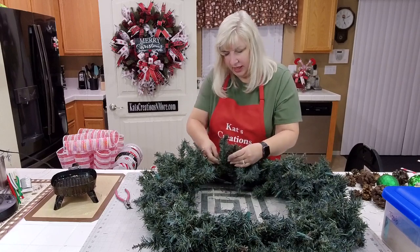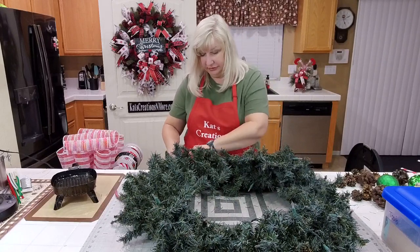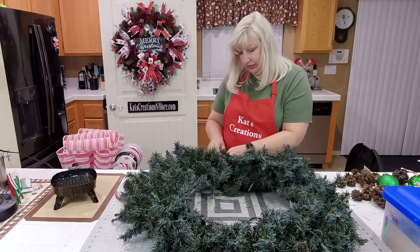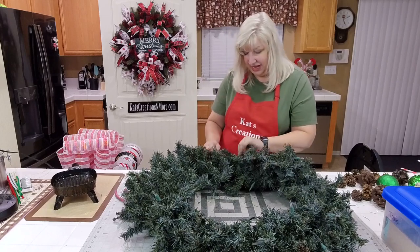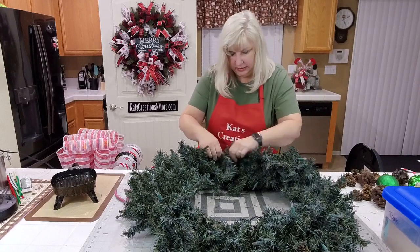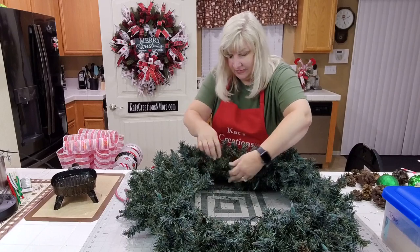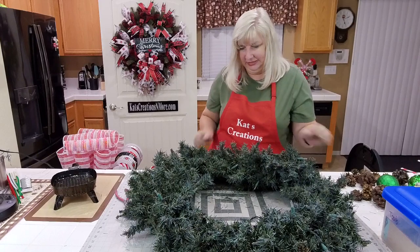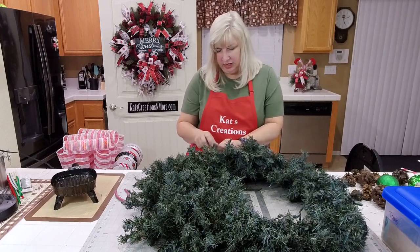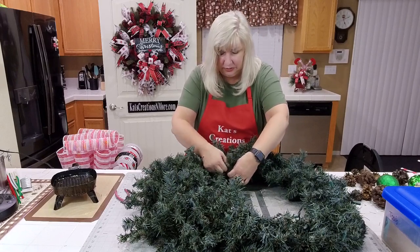We have branches going every which way — poor thing, it needs some love. Even though it's shedding an awful lot, it's going to have a good look by the time we're finished. We're going to need a serious vacuum at the end of this. To clean an old wreath, I took it outside and used our grass blower. You could also use a shop vac on the blower side, or if your husband has an air compressor with a blower nozzle — take it outside though, because if yours is as old as ours, it needs to be really blown out well.